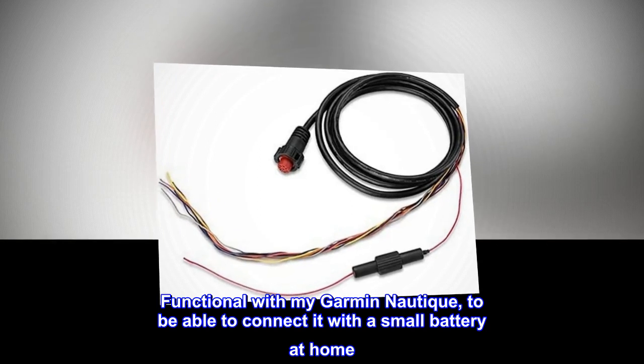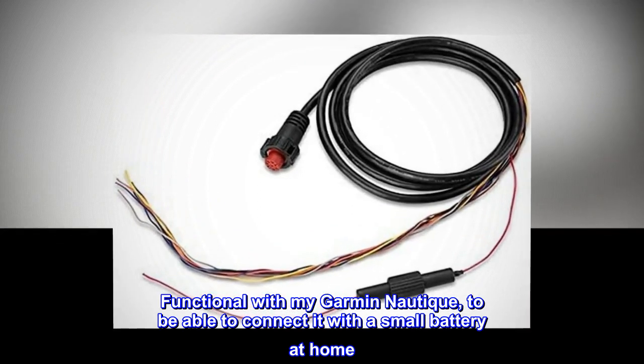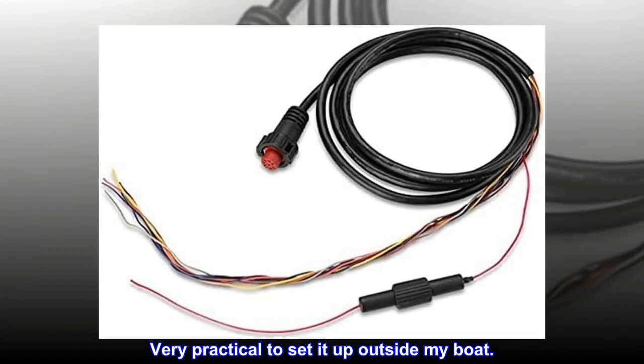Functional with my Garmin Nautique, to be able to connect it with a small battery at home. Very practical to set it up outside my boat.